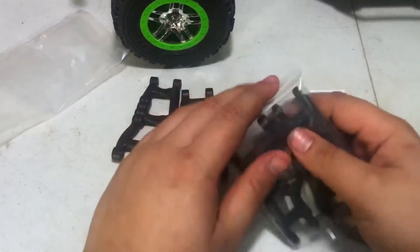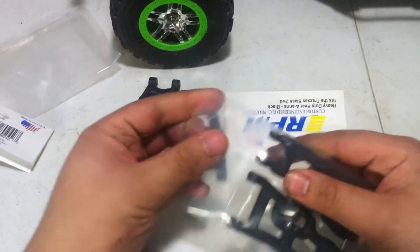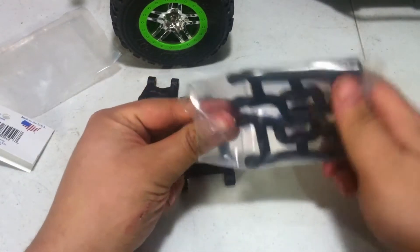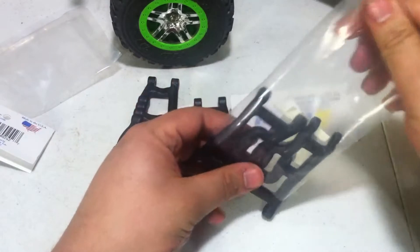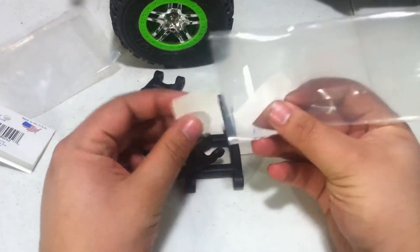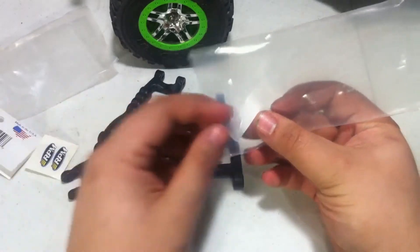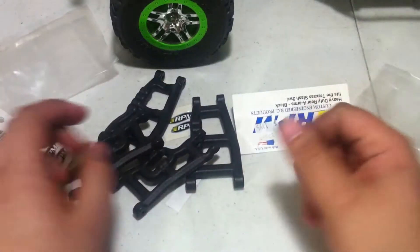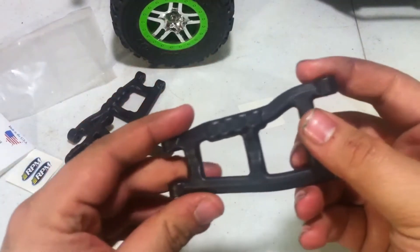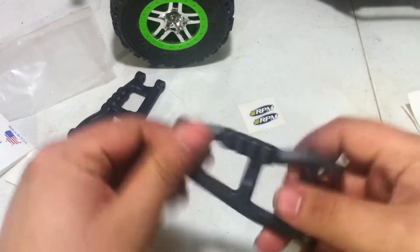And then we can pull out the other one, and this one as well — we do not need to cut it open. We just pull them out, along with the stickers, the yellow and white ones, and then the packaging. So there we have the full set.